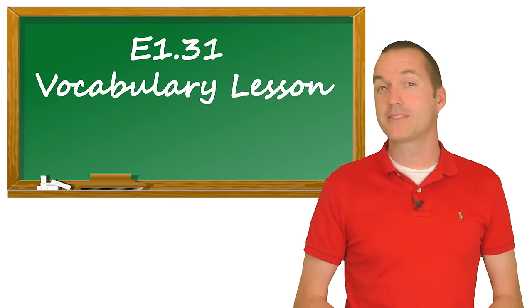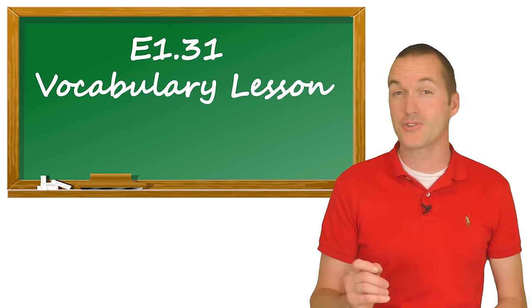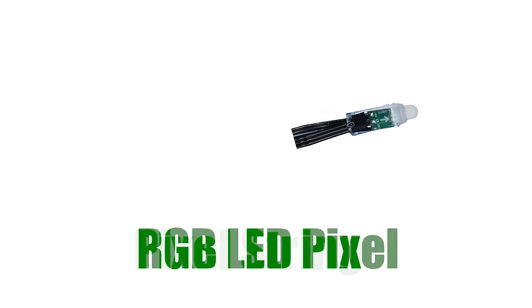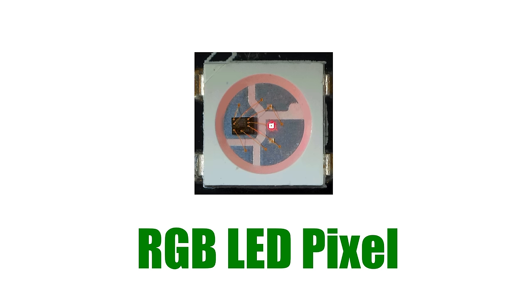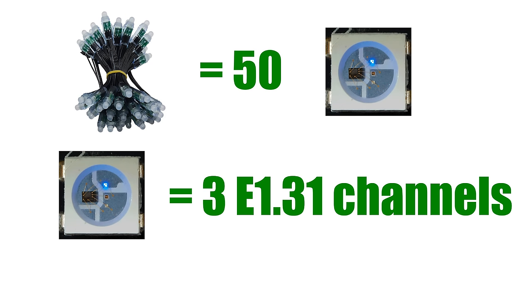Speaking of E1.31, let's get some vocabulary out of the way — this is the most confusing part of the hobby. This pile of lights is called a pixel string or strand. The strand contains 50 pixels. Inside each pixel is a red LED, green LED, and blue LED, and turning them on at different brightnesses allows a pixel to generate over 16 million unique colors. Because each red, green, and blue subpixel is controlled individually, a single pixel actually contains 3 controllable channels — red, green, and blue. That means a 50-pixel strand actually contains 150 E1.31 channels.